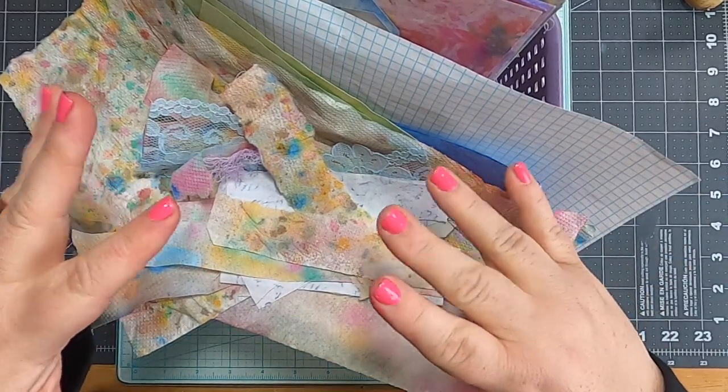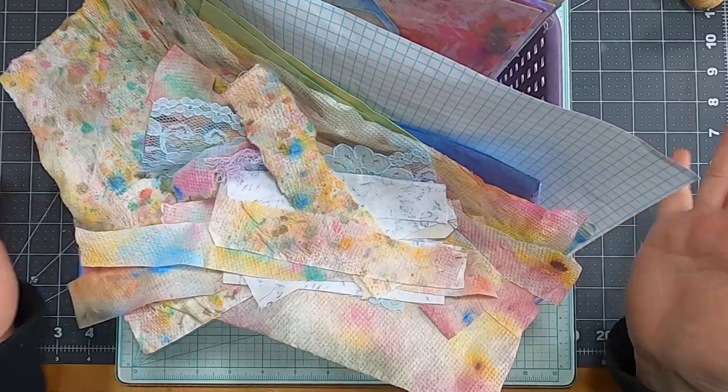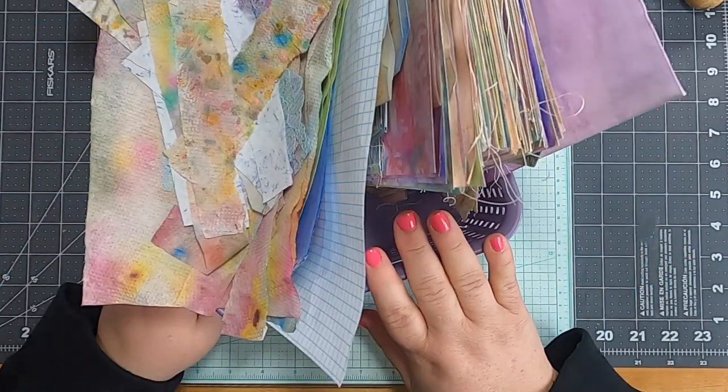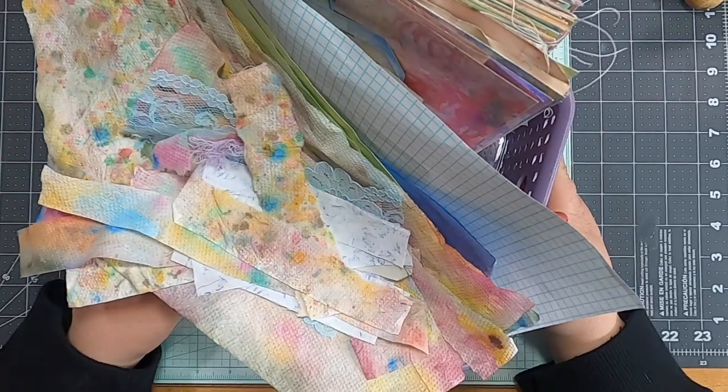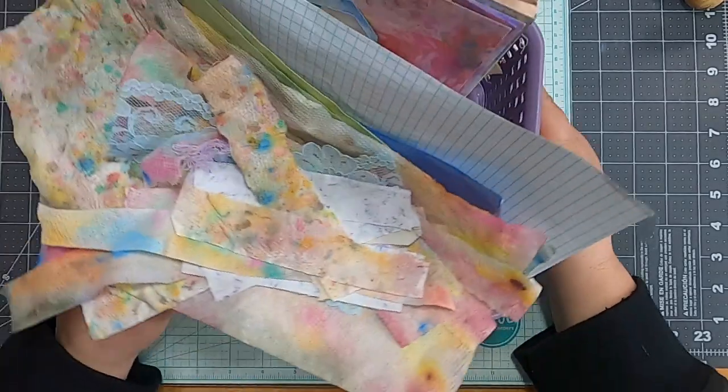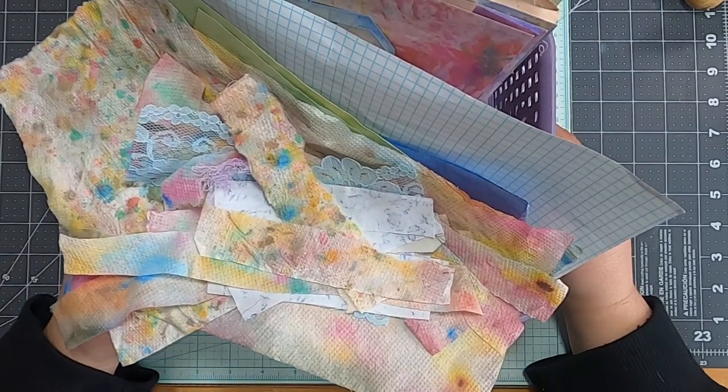Well hello there everybody and welcome back to Musings by Nikki. I'm back today and we're going to work on our floral journal. It looks like I have a big mess on my desk, but I don't — it's actually contained in my project basket. From the top down I'm just looking at it going, you know...